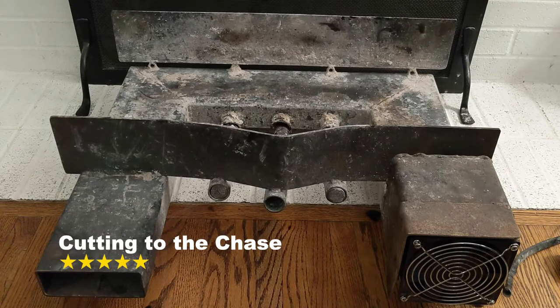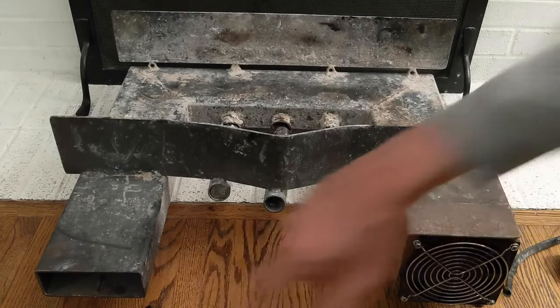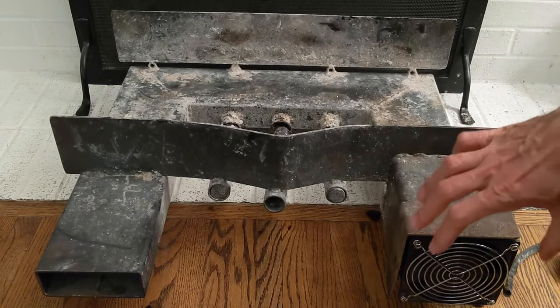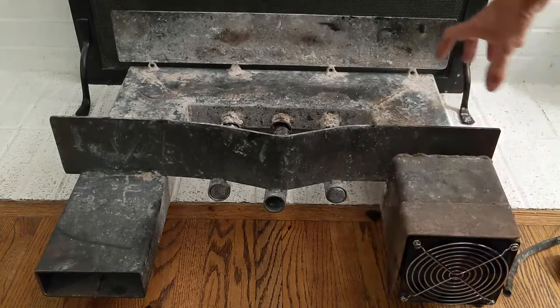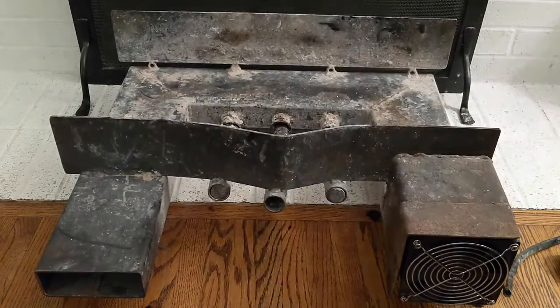For 300 and some dollars, it turns your fireplace into a heater. Rather than heat going up the chimney, it comes out this tube. There's a fan that sucks in cooler air, goes behind the burning fire, and then shoots out hot air. I'll show you that in a second.